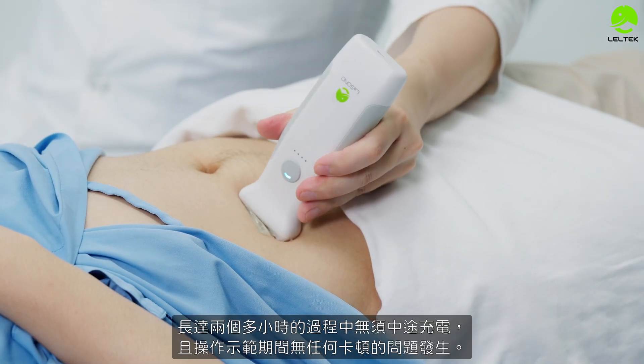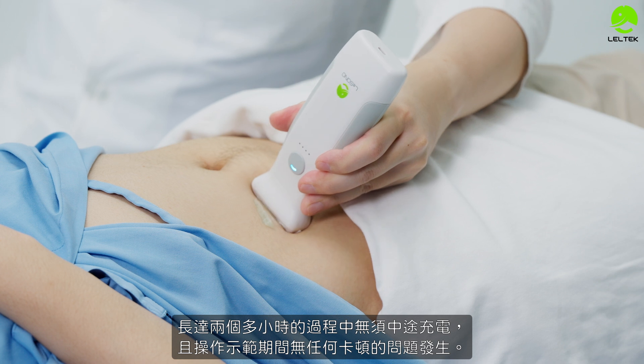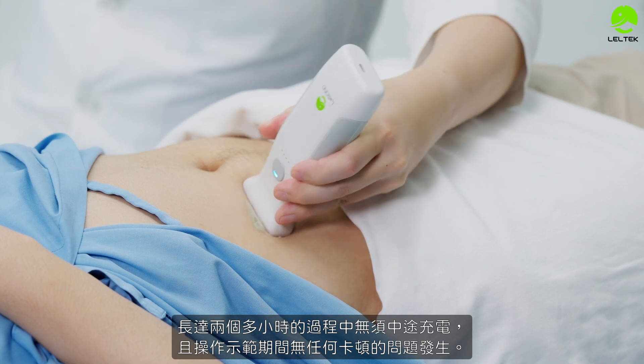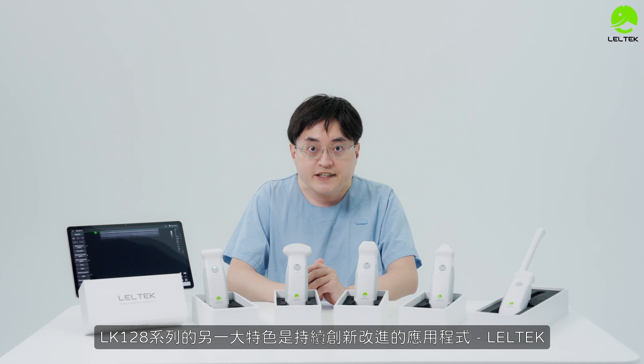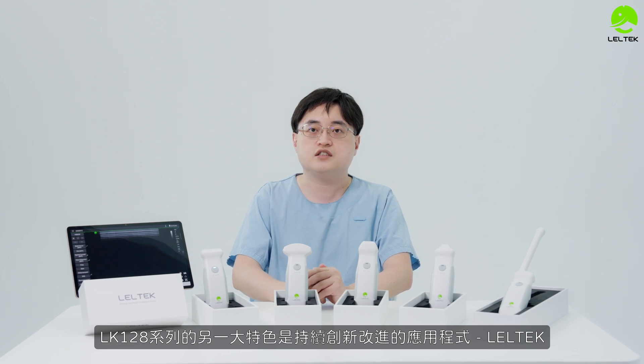Importantly, with the LK-128 series, during the charging process there is no need to turn off the device, and during testing there are no issues. Other features of the LK-128 series include continued development of the LeoTech technology platform.